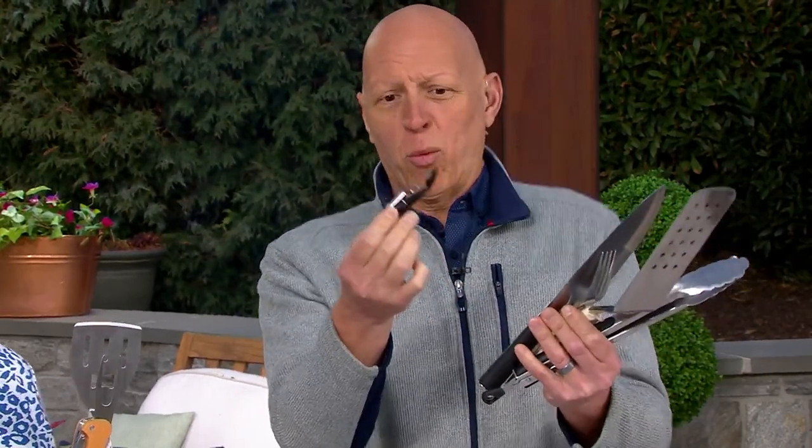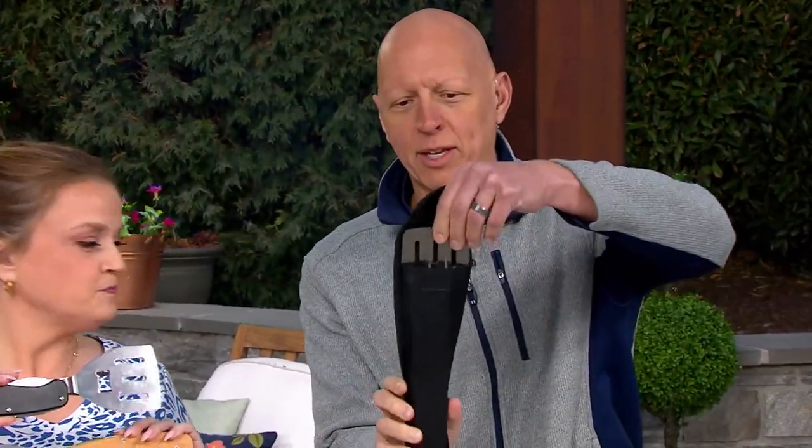Think about when you're barbecuing — you have to get all these tools together: your knife, your fork, your spatula, your tongs, your wine opener, your bottle opener. Well, now in one compact setting, we have the Easy Cook. All those tools — five different tools in one.